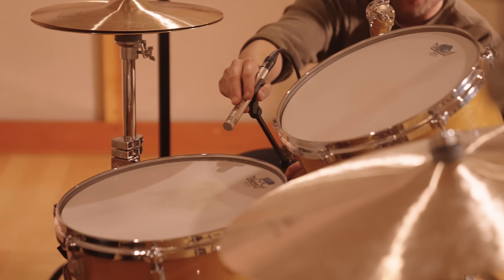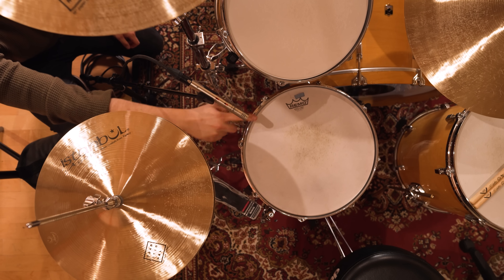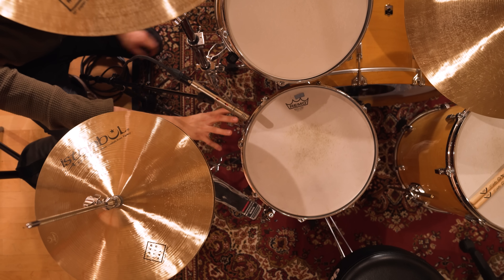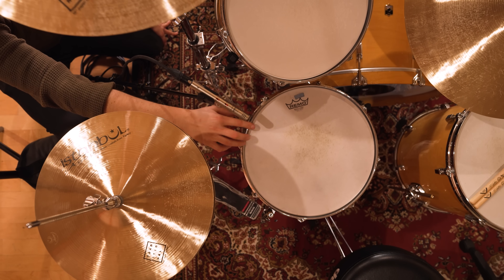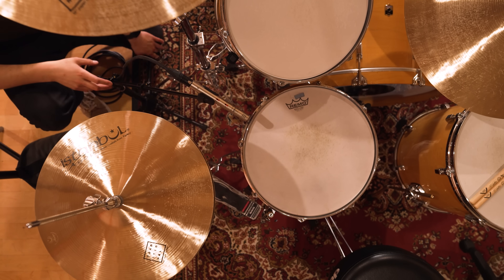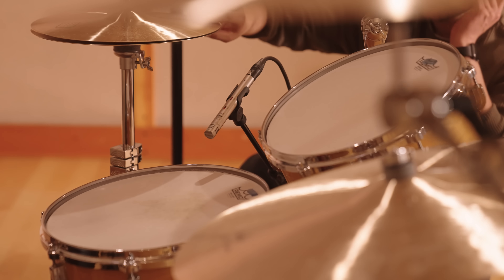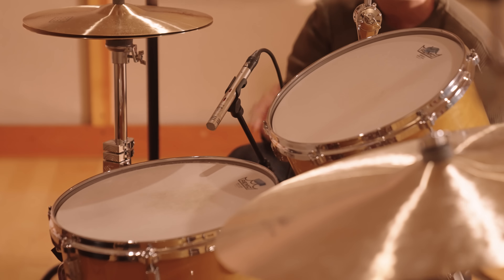The C451B also contains a high pass filter to prevent low end distortion, and I'm aiming it at the center of the snare drum, getting a little angle on it right at the edge. So I'm picking up a little bit of the shell, a little bit of the attack, hitting the middle. And then my hi-hat will be in the null of the microphone — the back of it — so I get less hi-hat.